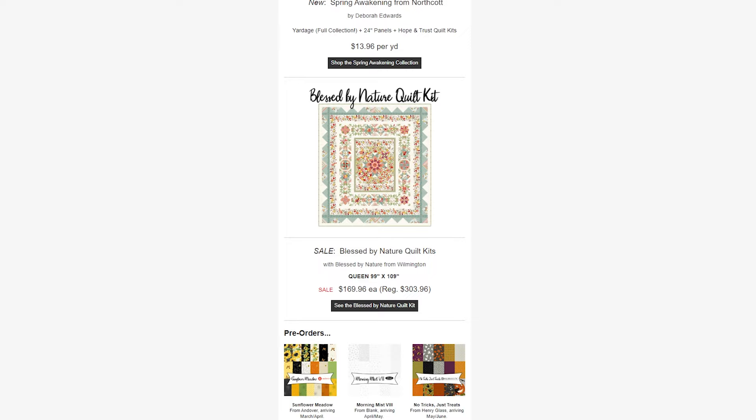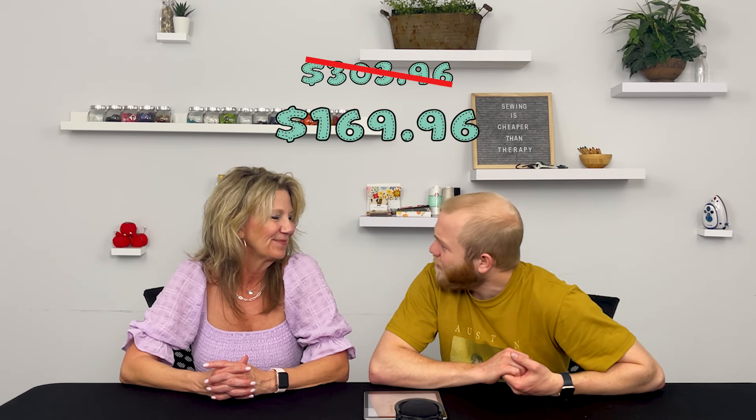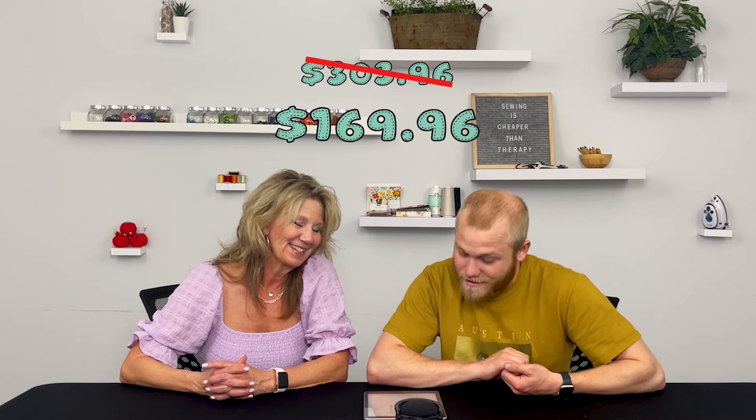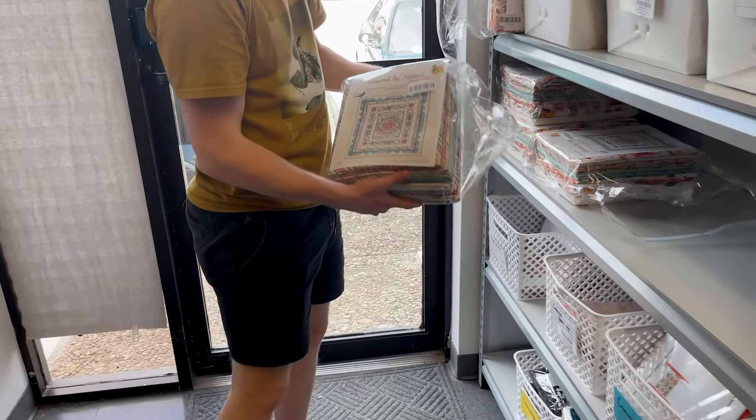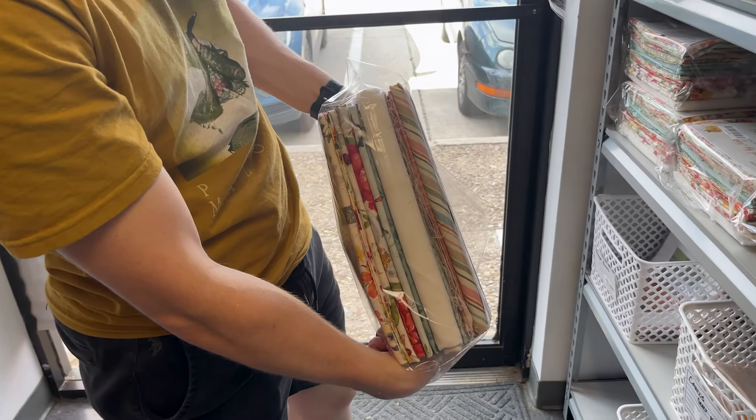Next we have a sale on the Blessed by Nature Quilt Kit. This is a queen size quilt — 99 by 109 inches, so it'll fit on any queen bed very easily. Originally priced at $303.96, it is on sale now for $169.96. That's almost half off — a great discount. This kit is very spring-forward with a lot of florals in it, so if you need a large kit at almost half off, go check this one out.